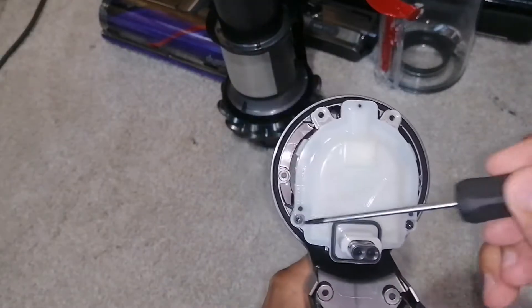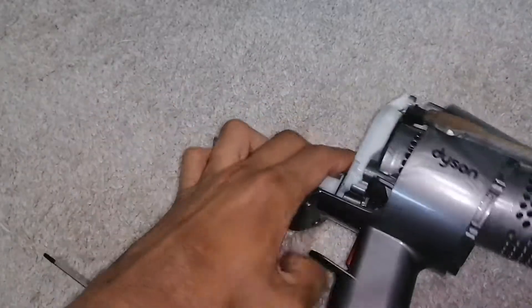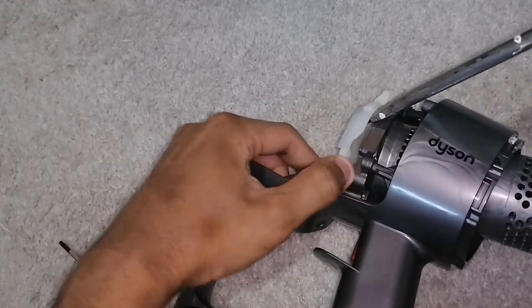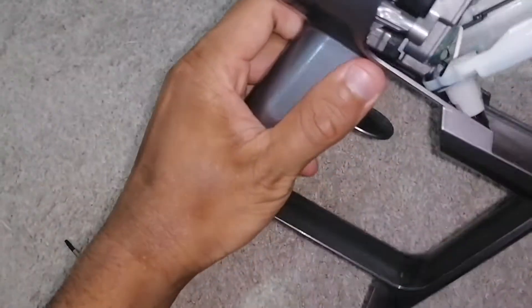Remove these two screws with the Torx T8 screwdriver. Now, with the flat screwdriver, you can pry off the white cover. There's a clip on this side. Mine came off all in one go.